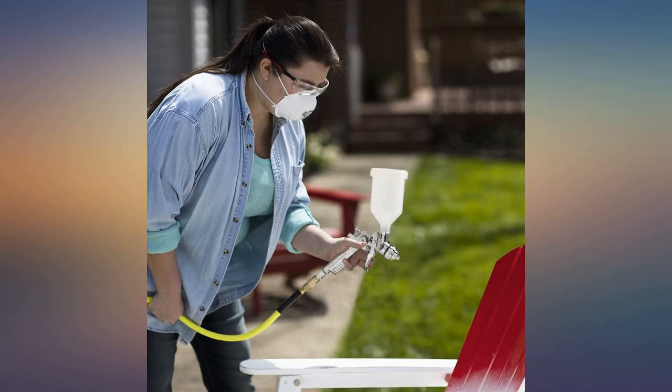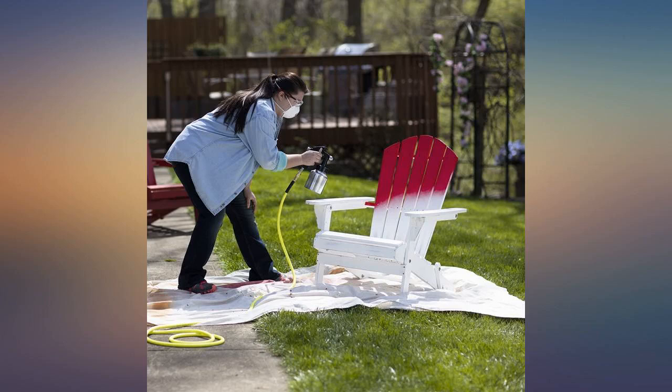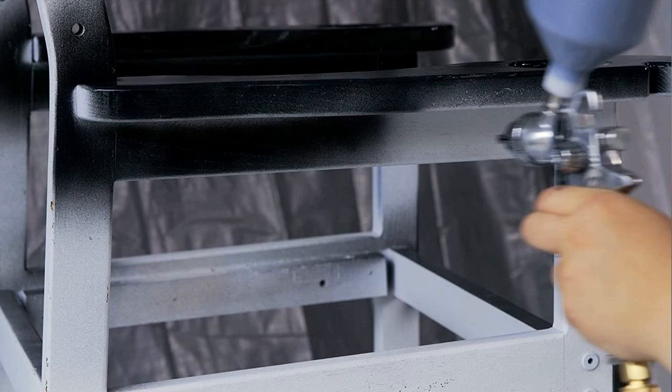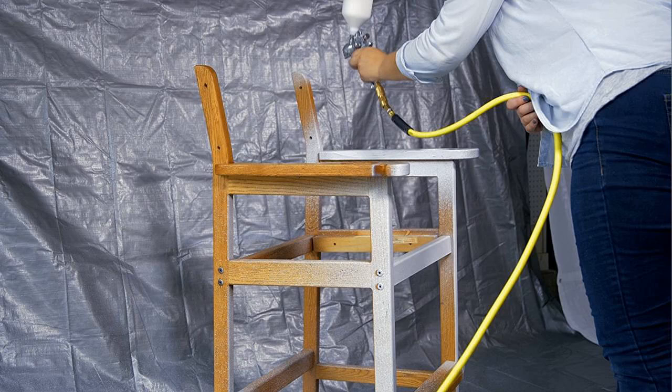An excellent piece of equipment for the price. For inexpensive detail spray guns, I like the siphon feed over the gravity feed guns for simplicity of design, ease of cleaning, and in my experience fewer problems. This gun is just what I needed. Although similar in appearance, this appears to be better constructed than my previous one from an import store.